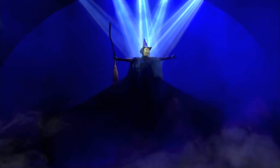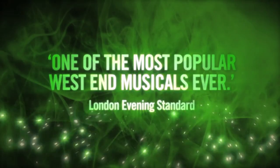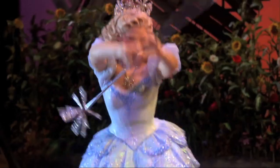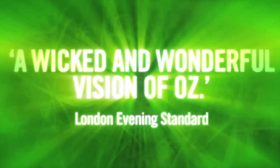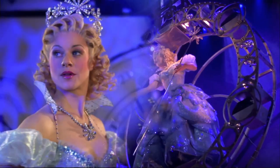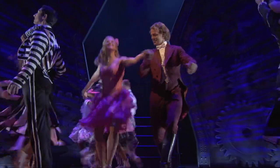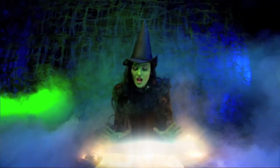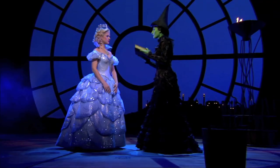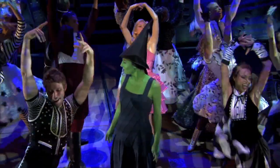Oh my god, I am defying gravity — I'm flying high, defying gravity. And soon I'll match them in renown. And nobody in all of Oz, no wizard that there is or was, is ever gonna bring me down. I hope you're happy.